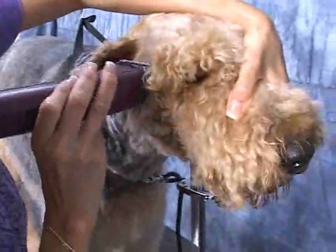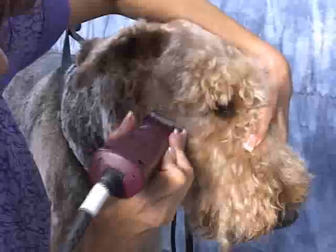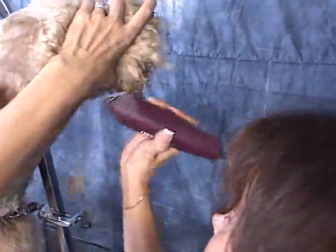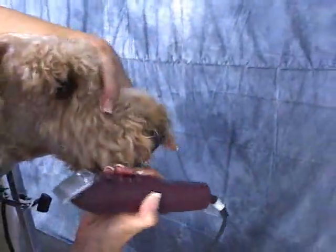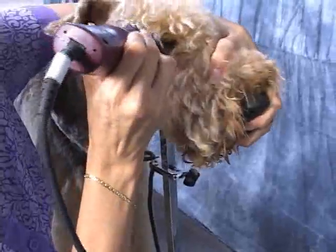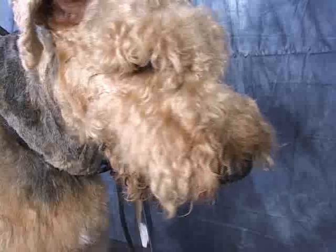Now we're going to get our line. The line is to go in the corner of the eye and down — just go right underneath the beard there. You want to do it with his mouth closed. Right around the beard area. So what we're going to do is start working on the eyebrows.